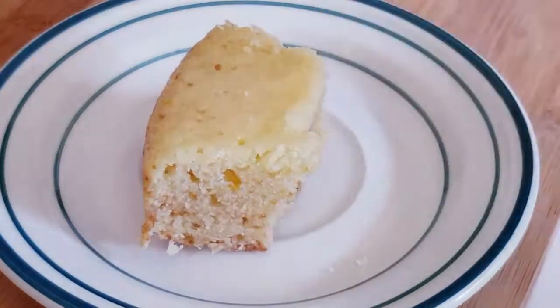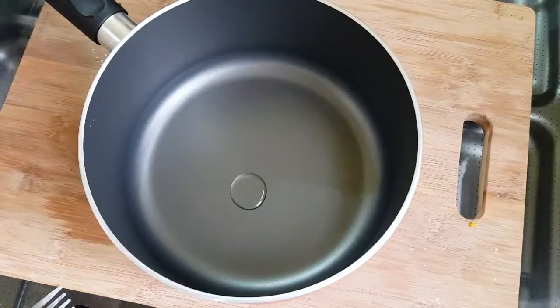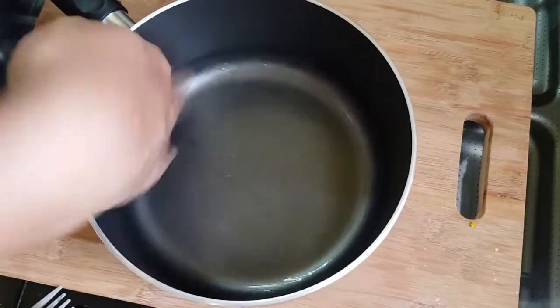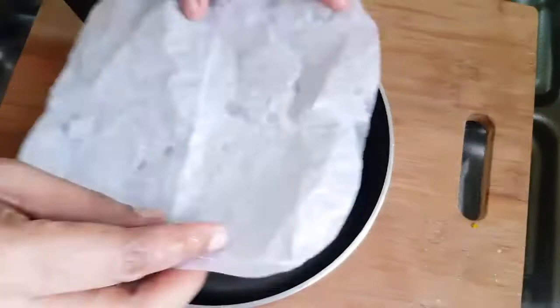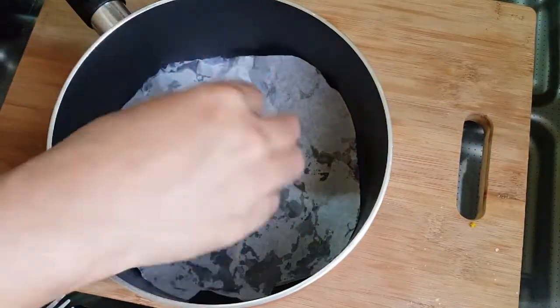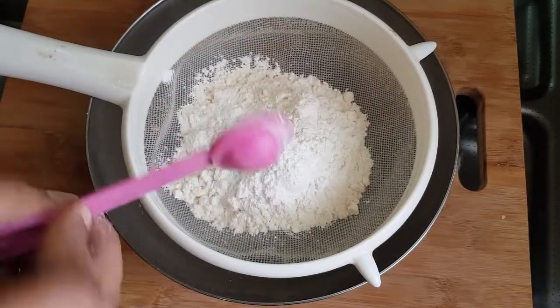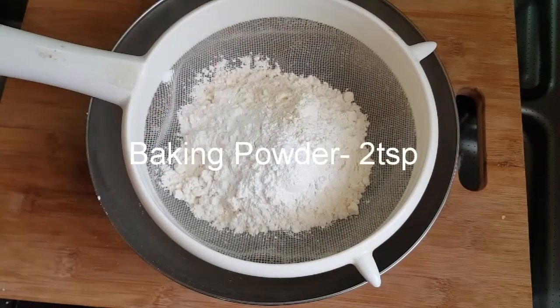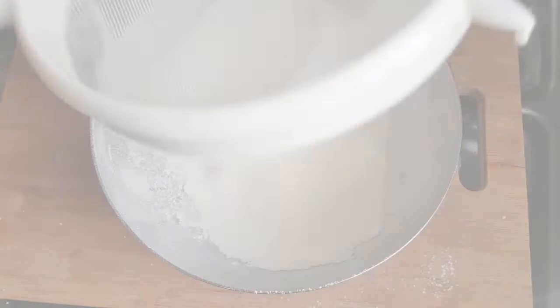I will add a non-stick pan in the recipe. I will add 1 cup of baking powder. All right, we are ready to try it.